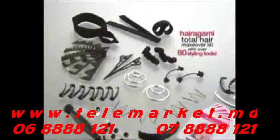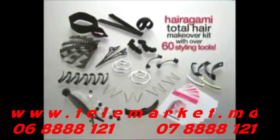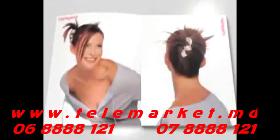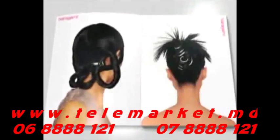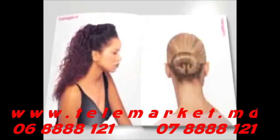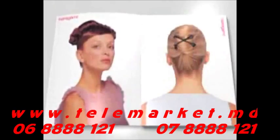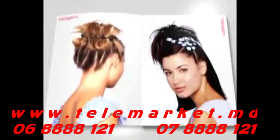Congratulations on purchasing the Hairigami Total Hair Makeover Kit instructional video — your personal step-by-step guide to the basics of using each styling tool in our incredible collection. By following along with our easy instructions as you work in your own hair, you'll soon be able to create endless combinations of fabulous hairstyles right at home in minutes. The more often you use your Hairigami styling tools, the more familiar and comfortable you'll be.